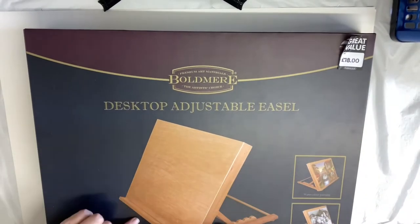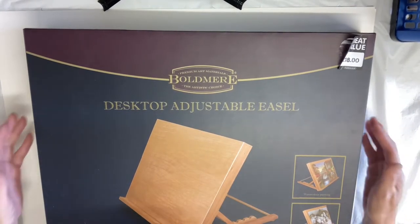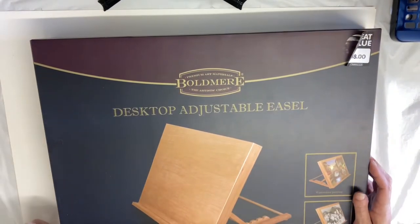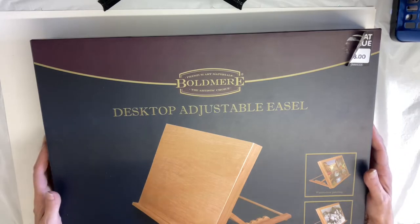The size of this is bigger than the laptop tray I was using. It says on it it's suitable for A3, easy angle adjustment, beechwood construction. It says it's 47 by 34.5 cm, and in inches that's 8.5 by 13.8 inches.